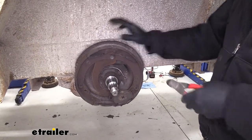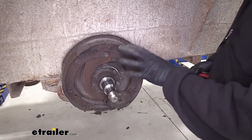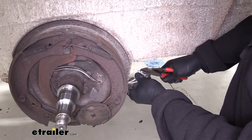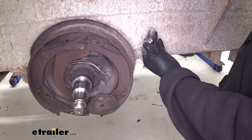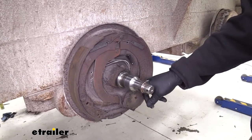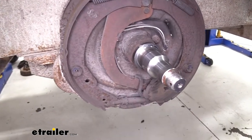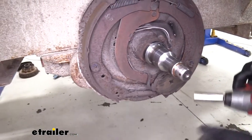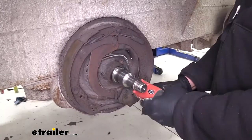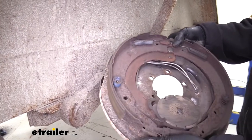To remove our brake assembly, we need to remove the hub — the drum assembly — that's on the outside of it. Once we get back into this area, there are going to be two wires that come from our trailer and run to our brake assembly. We want to get those cut. Then we're going to have five nuts to take off — one here, here, here, and here. You can see this one's missing; it has a torsion axle so we might not be able to replace that one. Once we get those bolts out of there, it's just going to come right off our flange.